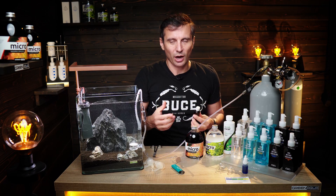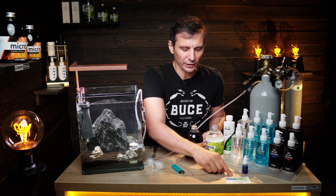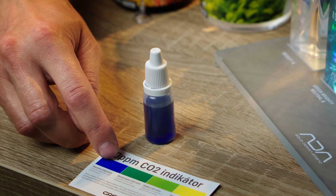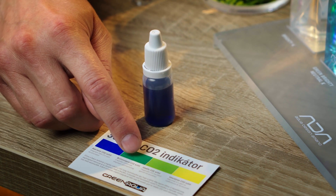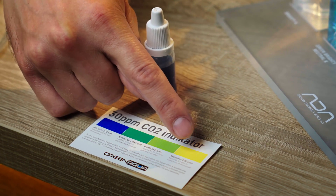How do we measure how much CO2 we have in the system? You need a drop checker with an indicator solution inside. This solution is blue when there's not enough CO2, green when there's a little CO2, lime green when it's optimal, and yellow when there's too much.